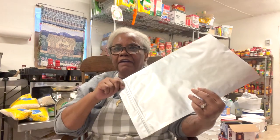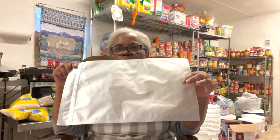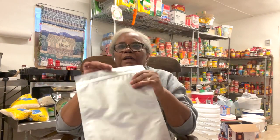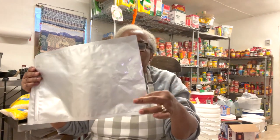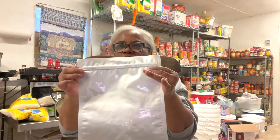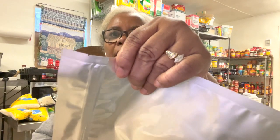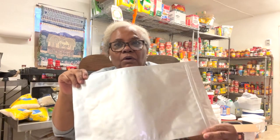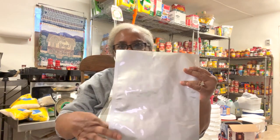Mylar bags come in any size you want — five gallons, two gallons, quart sizes, a whole variety. Today we're going to be using the two-gallon bags. The bag I have today has a ziplock already at the top, so I only have to close the bottom portion. There's also a little tear strip so I can rip it open when I'm ready to use it. These bags cost some money, but you can use them over and over again — once you seal and open, just cut lower and reseal.